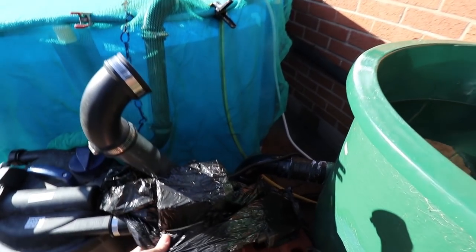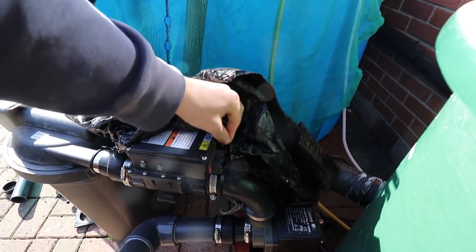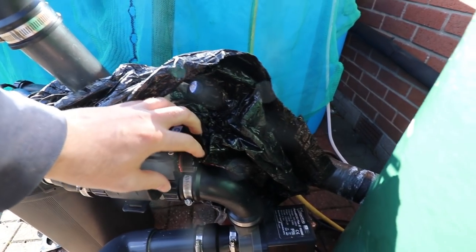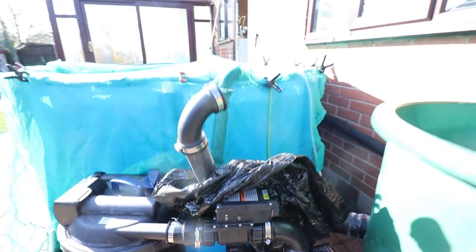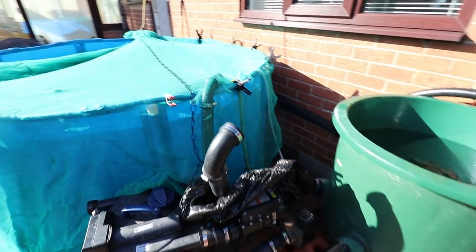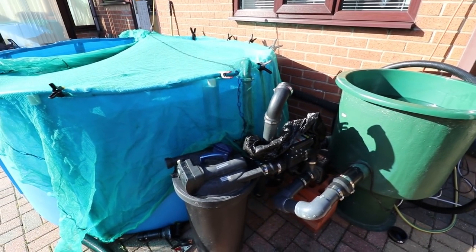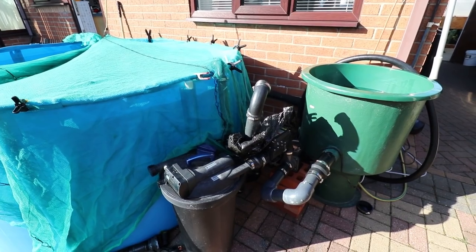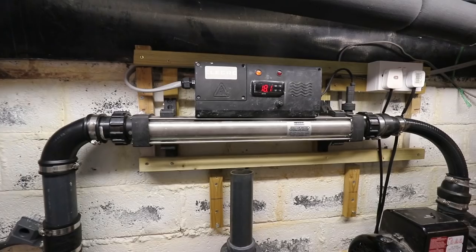These heaters with the little thermostat on the side - the little analog knob - don't really give you much control. It does tell you temperatures on it but even that's just a guess. I want to know exactly what the temperature is and I want to know that it's gonna keep my pond alright. So let's have a look at a more expensive heater.